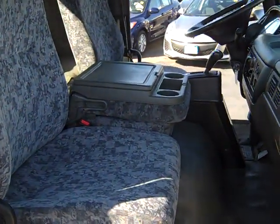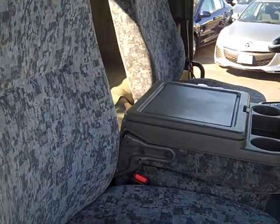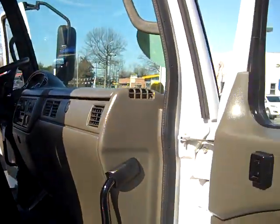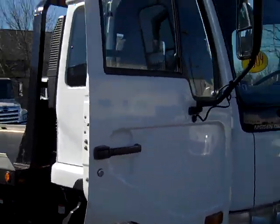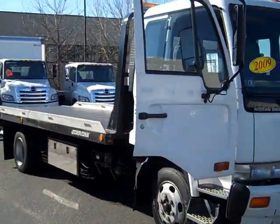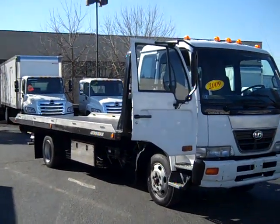There you go — look how clean that inside is. Oh yeah. We'll see you later, bye bye.